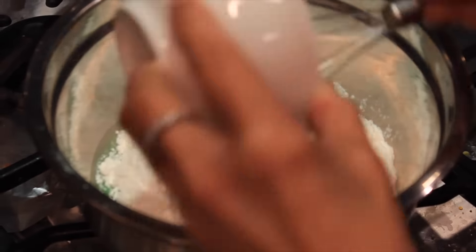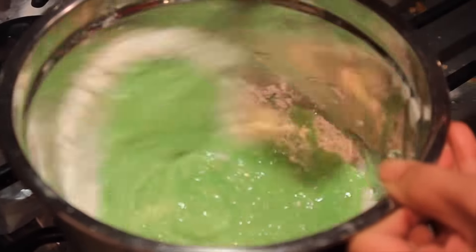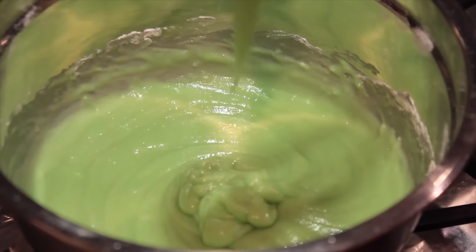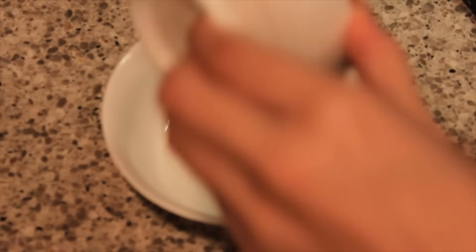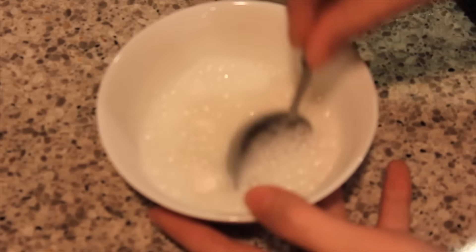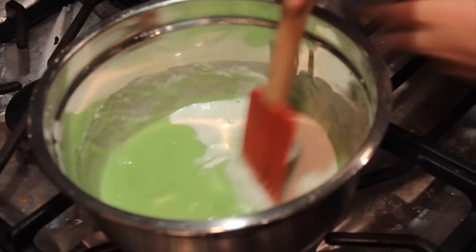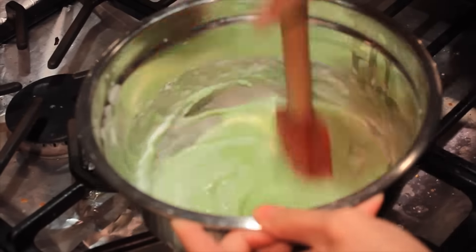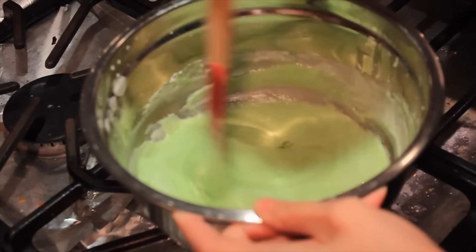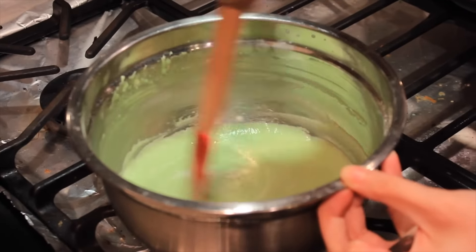Now add the flour and mix well until smooth. Add a tablespoon of hot water to your baking powder before adding it to the mixture. Lastly, add your eno and mix well.